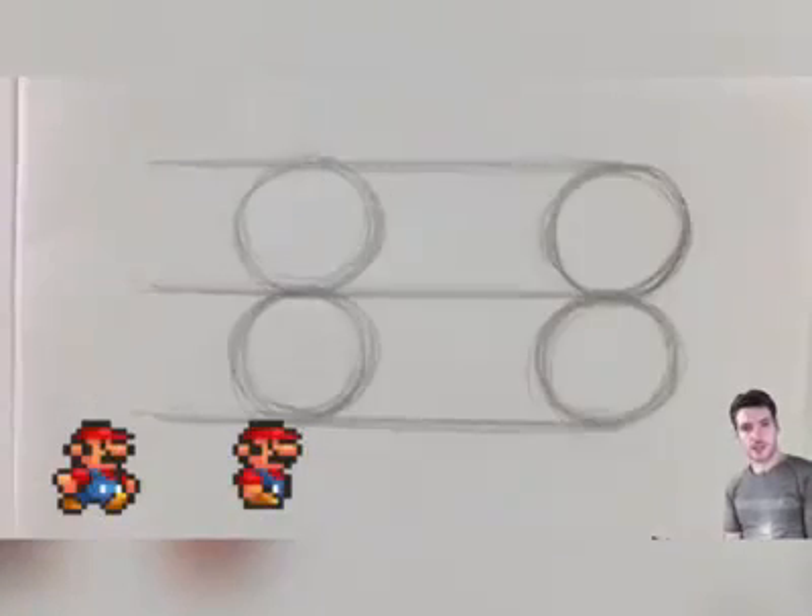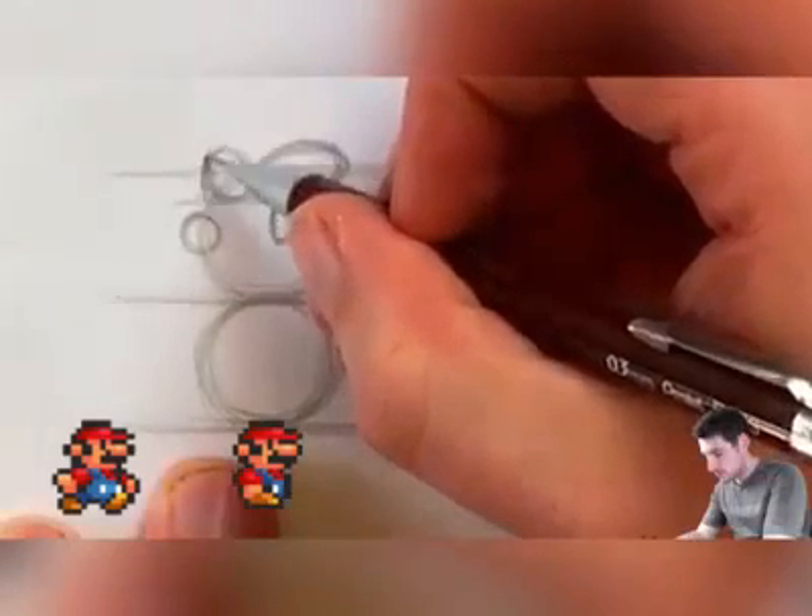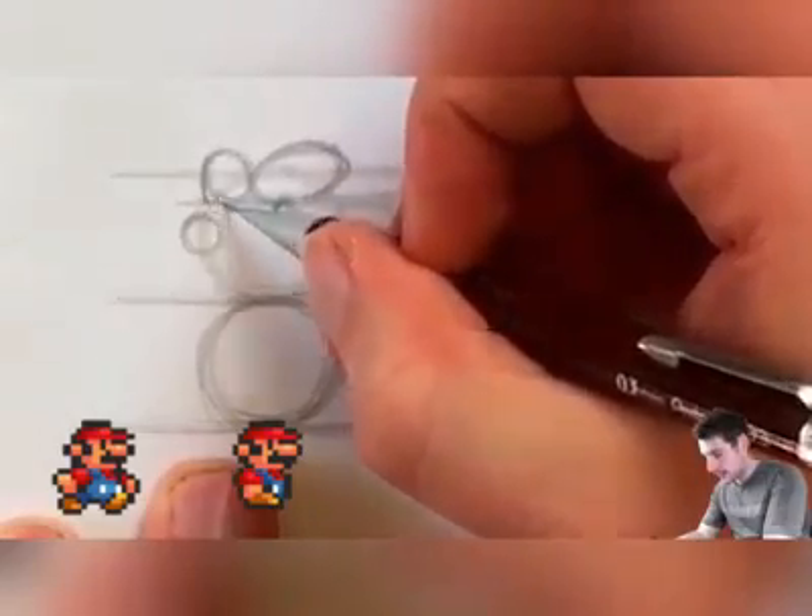The first thing we're going to draw on this is a line which is going to tell us where the bottom of his cap is. Just bring it down with a curve and connect it.